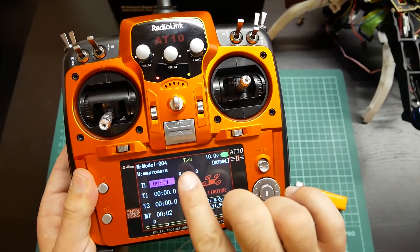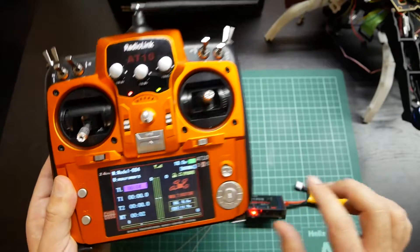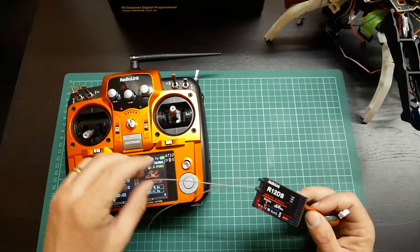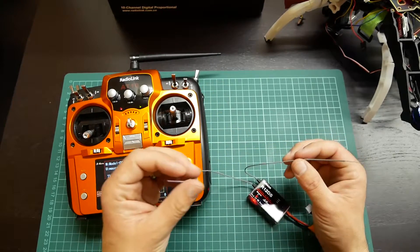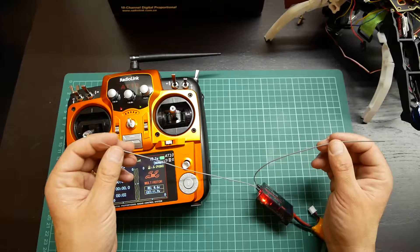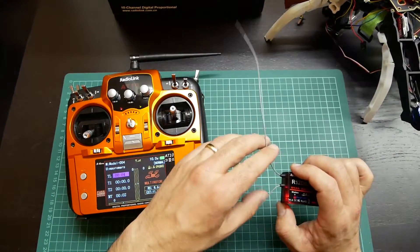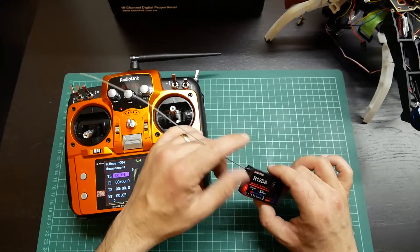As you can see over here, it has the signal strength indicator. This receiver has two antennas that you can put far apart from each other and with an angle on your quadcopter.